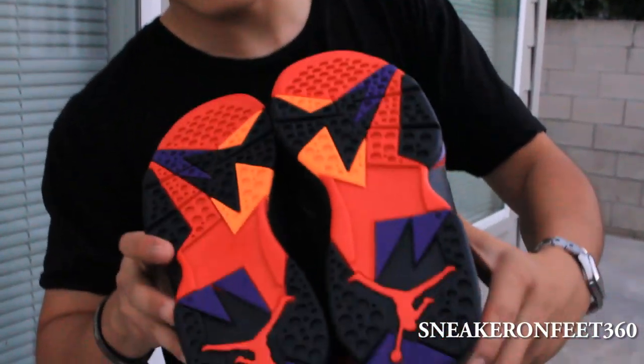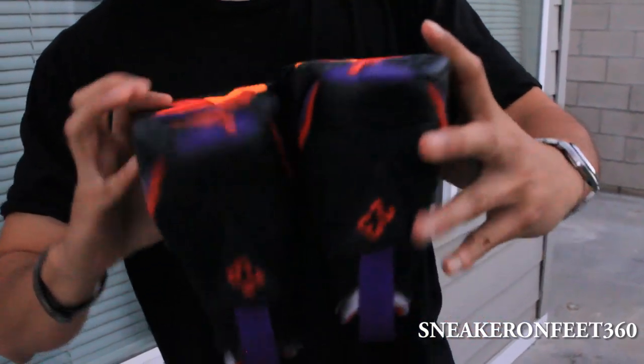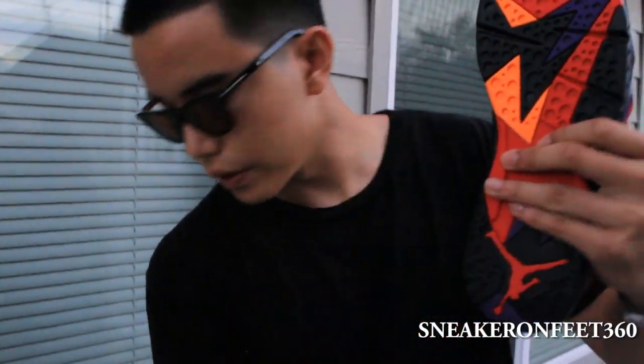The sole right here is very, very sick. This is the design of the Retro 7. See that sole right there? It's in orange — see that orange part? Very nice.